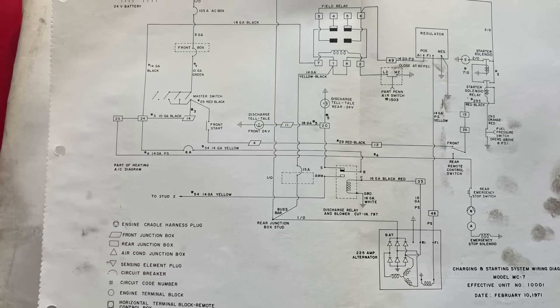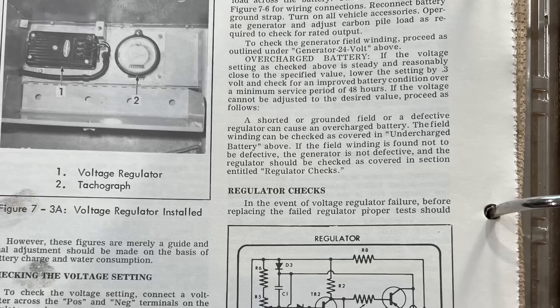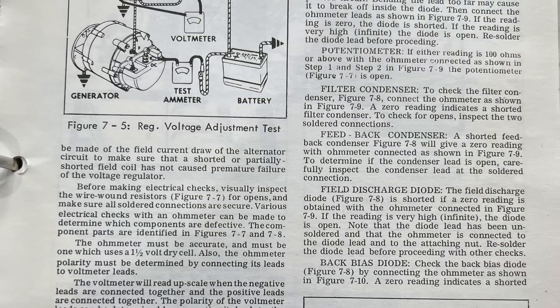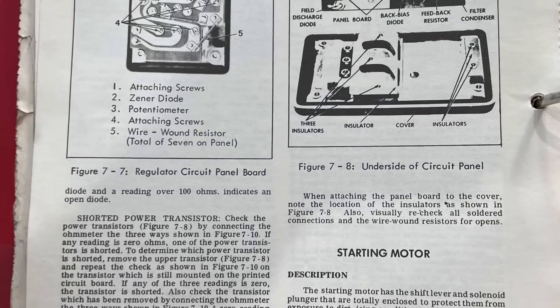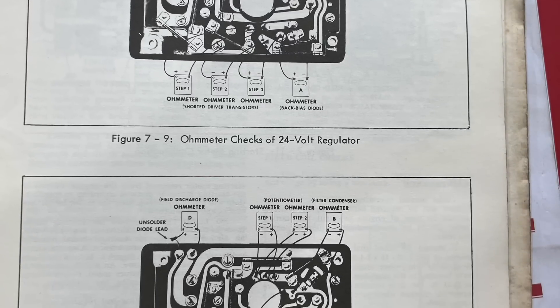We're going to get into this MCI bus. It has a 24 volt, 225 amp alternator that's not charging. The no-gen light is not on, which it should be, but it's not charging. He did say that when he started it, it sounded like a bunch of screaming cats back in the engine bay for a couple seconds, and then it went away. So we're going to see why the alternator is not charging, and it's not a good sign that it made a lot of noise.